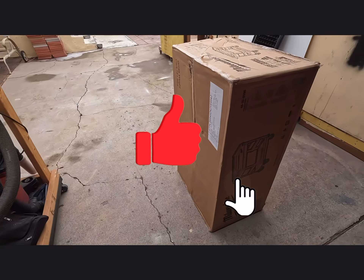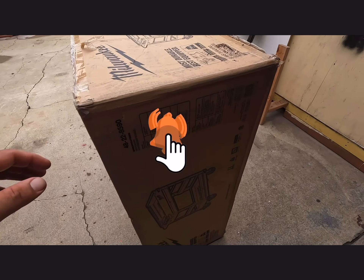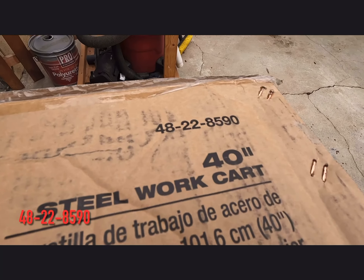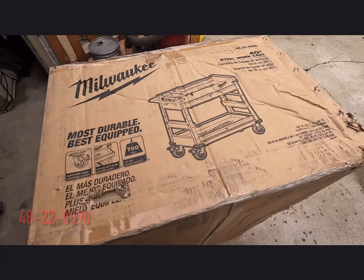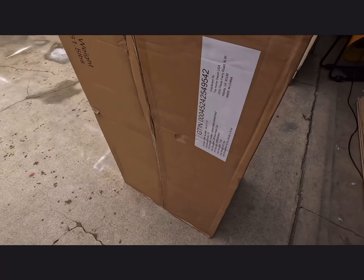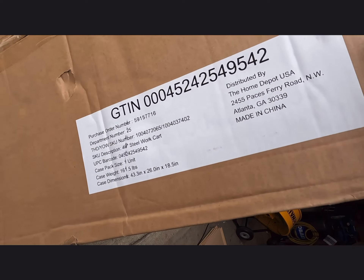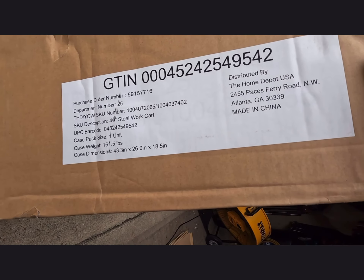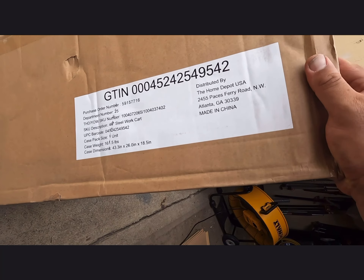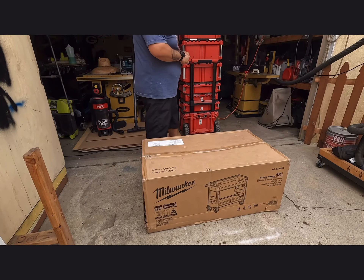All right, we got a new item — the new Milwaukee cart, model 48-22-8590. There's the box, I just received it today. The dimensions are 43.3 inches by 26, that's the box. Let's go ahead and get into this and see what they got in there.